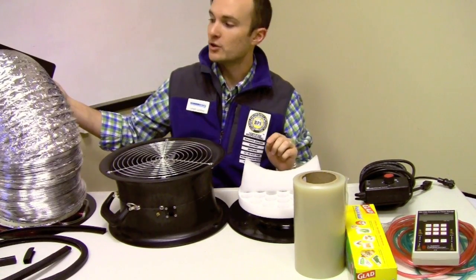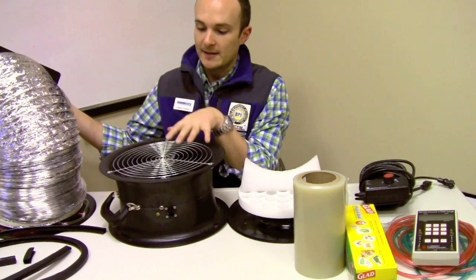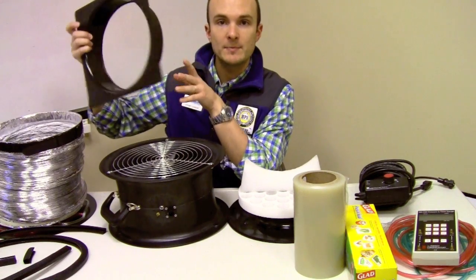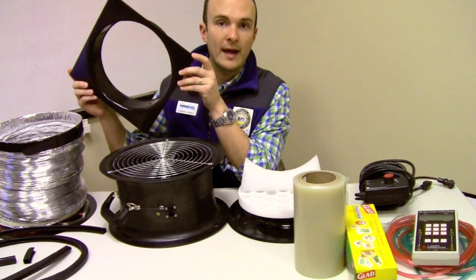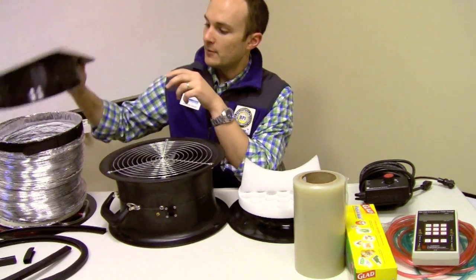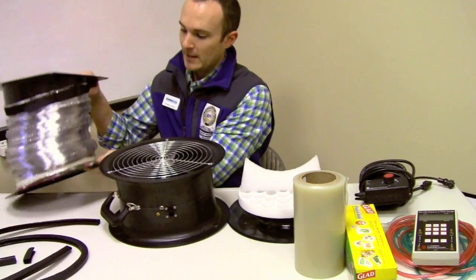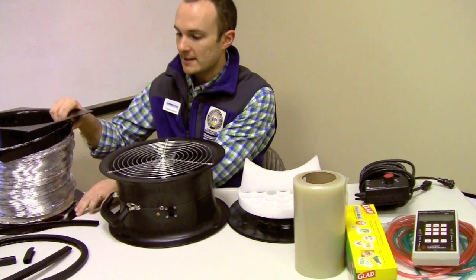Over here we've got the snorkel. The snorkel is just a length of flex duct. It's used to connect the fan to the ductwork. We have two flanges that specifically do that job. This is the rectangular flange — the one that hooks up to the ductwork. And then we've got the circular flange, which obviously hooks up to the fan because it's round just like the fan is. The circular flange has a hose on it that we're going to discuss in more detail as well.